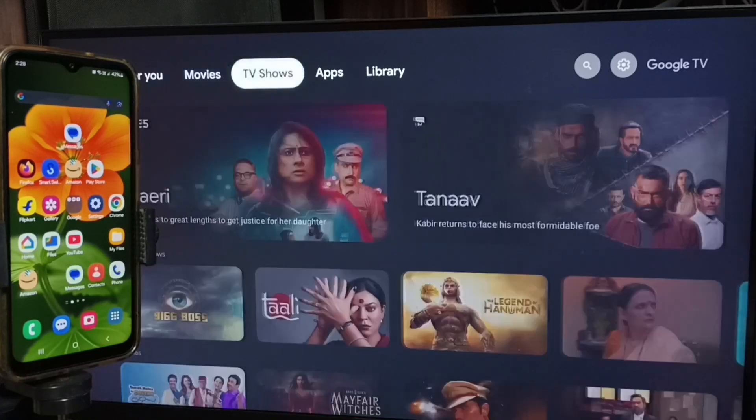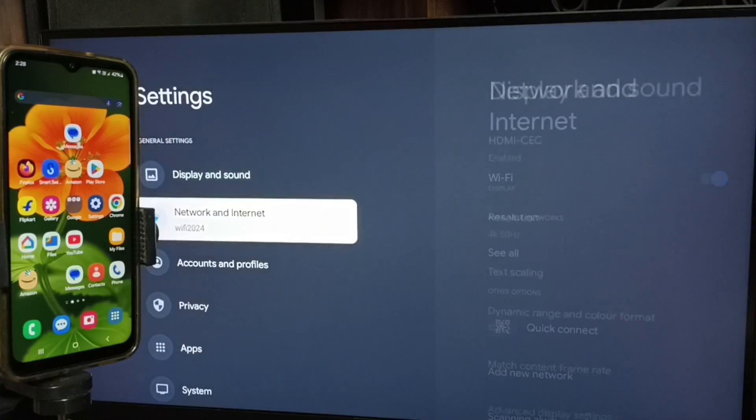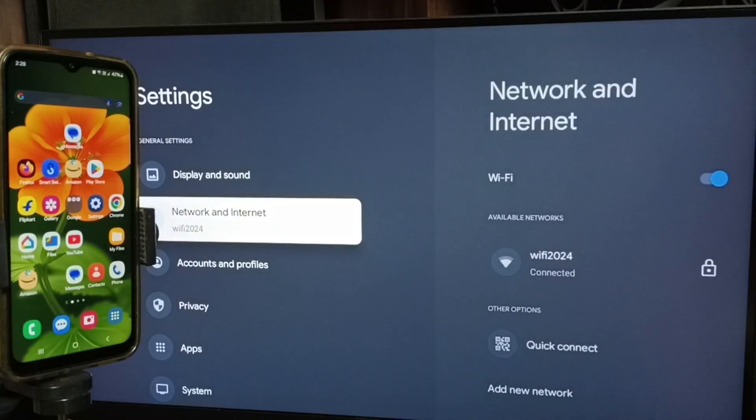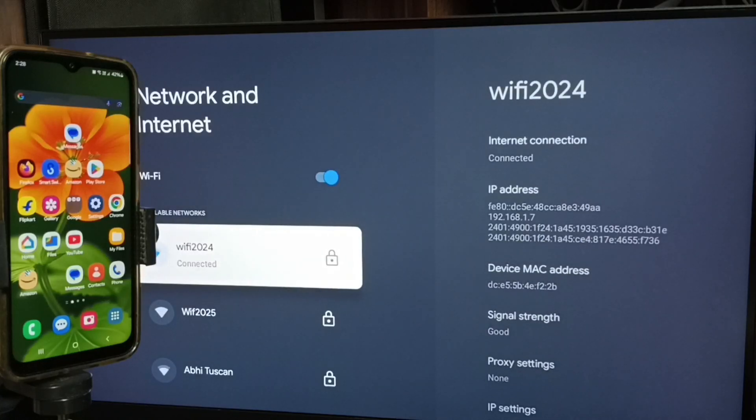First let me go to TV. In TV, open settings — select the settings icon from the top right corner. Go to network and internet. Here you can see I have connected this TV to a Wi-Fi network named Wi-Fi 2024.